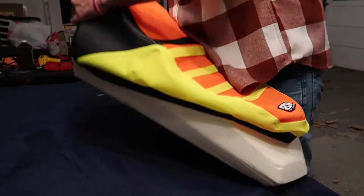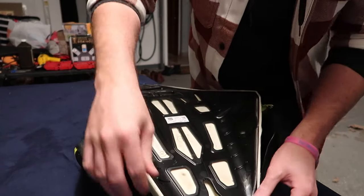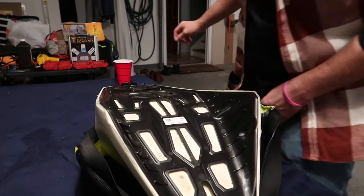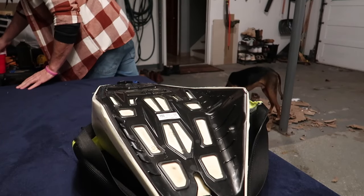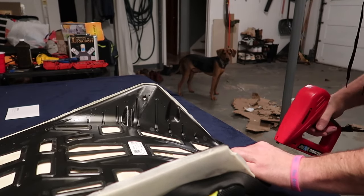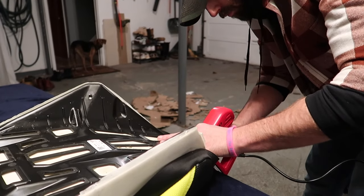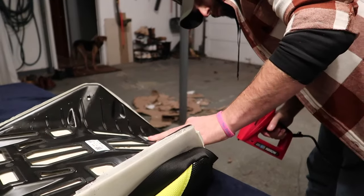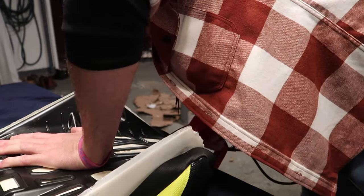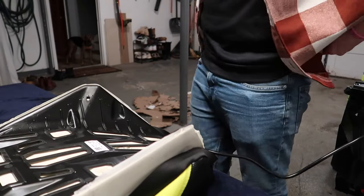I put a blanket down on top of the table to not only keep the seat cover protected as I was removing staples, but I also wanted to keep it as clean as possible. I've noticed in other videos, guys handling the seat cover a lot with lighter colors end up with fingerprints or dirt marks all over them — so just a little tip to keep it clean. I think once you're using the seat cover, other than mud splashing up on it, there shouldn't be too many instances where you're touching it with anything too dirty. I'm more okay with normal wear and tear putting stains in than just installing it and putting stains in.